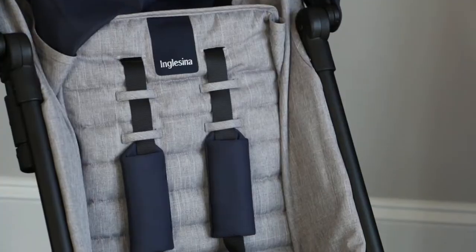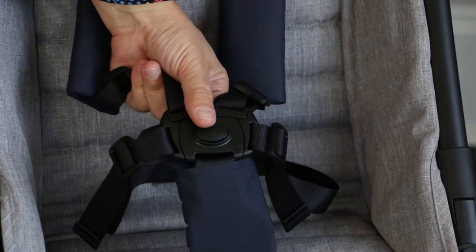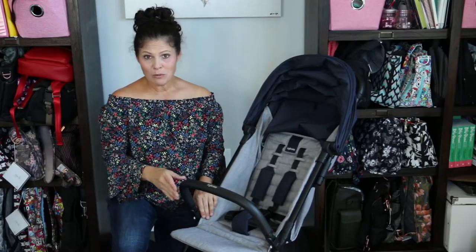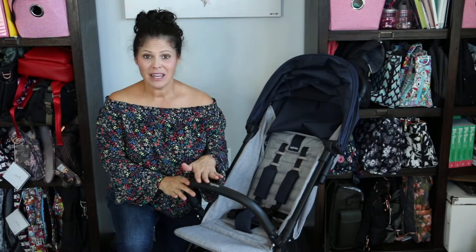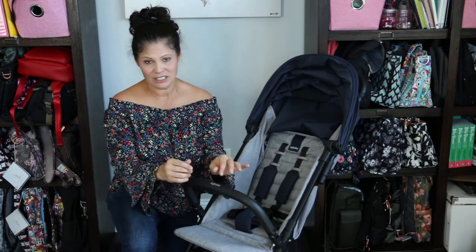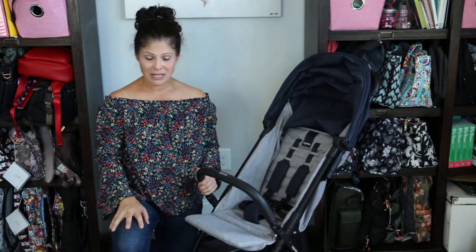We have an adjustable five-point padded harness in the seat. It's easy to undo — all you have to do is push the button and it pops open. There is an adjustable removable baby bumper bar here, which is very easy to adjust. I love that it has faux leather on it and not foam, so you're not going to get pieces of foam being picked off. We also have an adjustable calf rest that goes down for older kids and up for small babies.